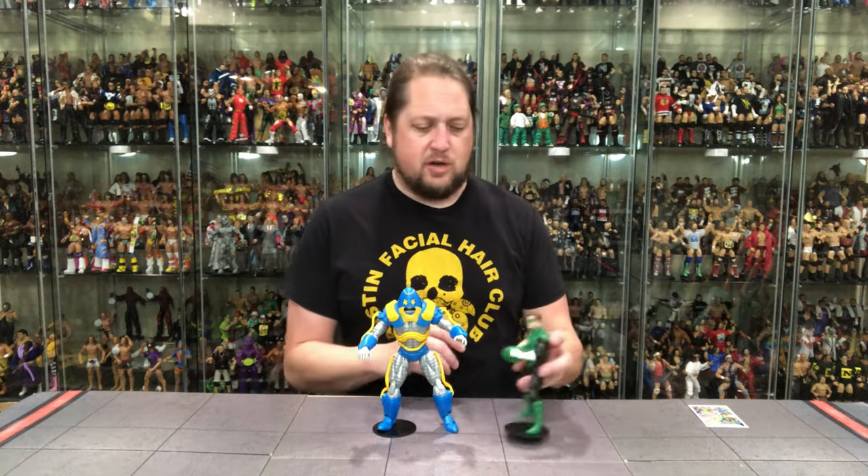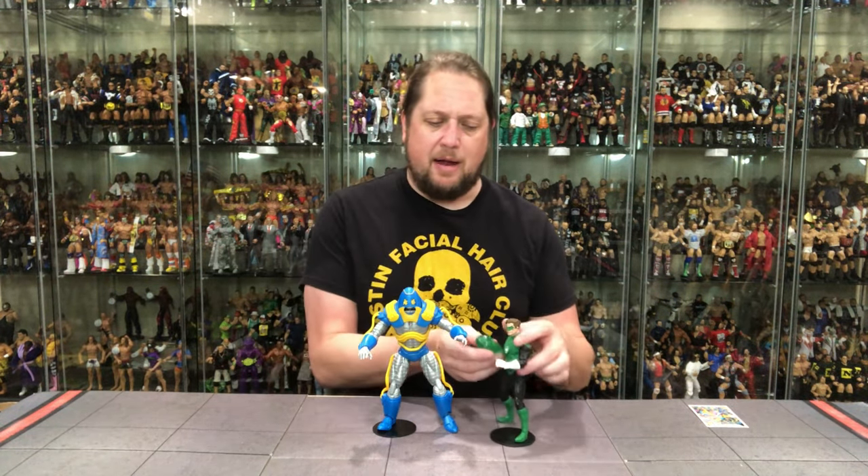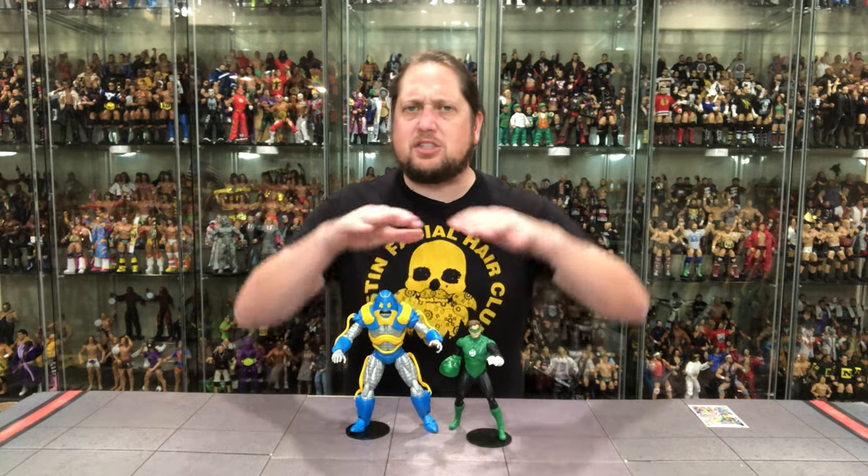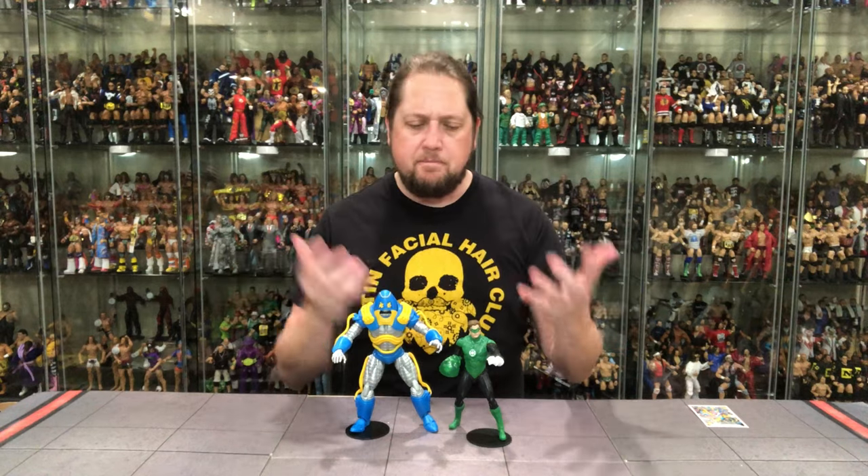I grabbed Green Lantern — first hero I did see — my old boy Hal Jordan. You can kind of see the difference in height. He definitely feels deluxe; it's just not a super deluxe figure. But it is deluxe compared to a regular McFarlane Toys figure, so you can see that difference right there.